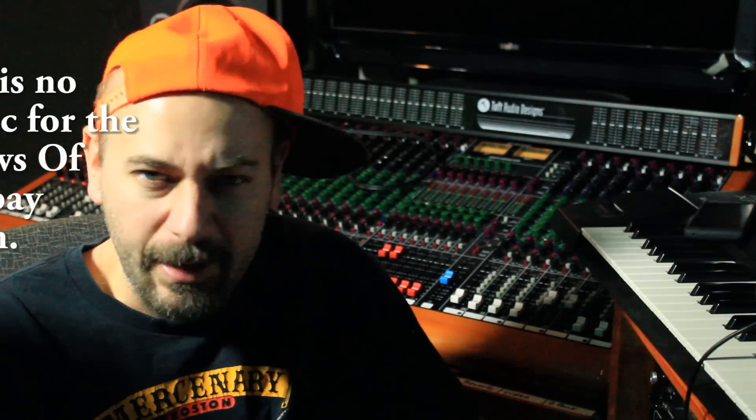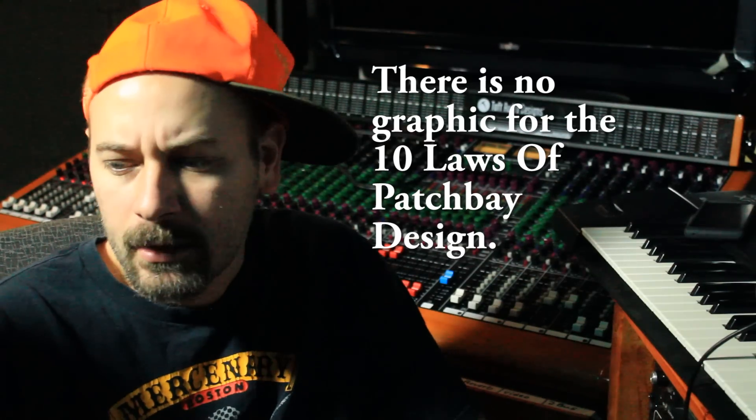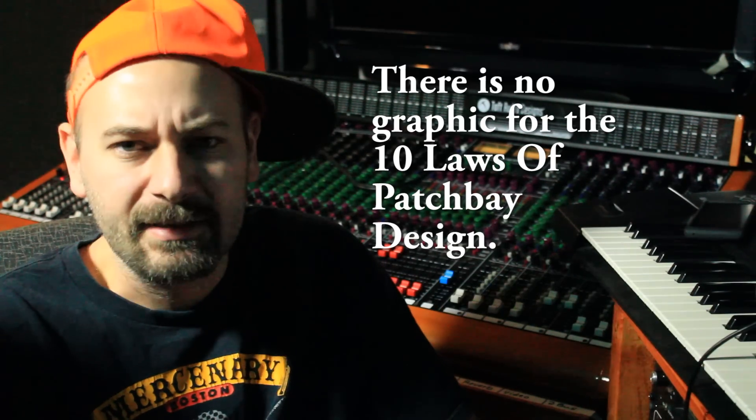I've got a thing called the 10 Laws of Patch Bay Design, which I've worked really hard on. It's basically putting precedent on what things are a priority to you and how to think when you're setting this thing up. It's something I wish I would have had back in 2010 when I had my 4TT Patch Bay system to go with the console and all this junk here. It would have saved me thousands of dollars and hundreds of hours of work.